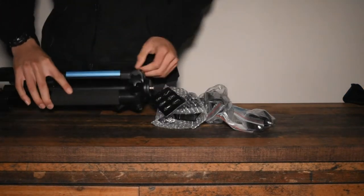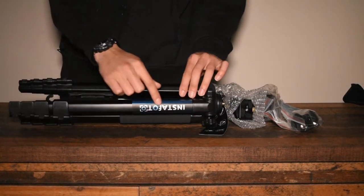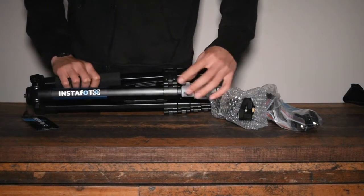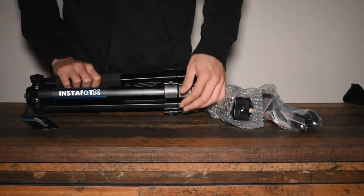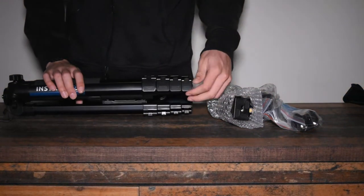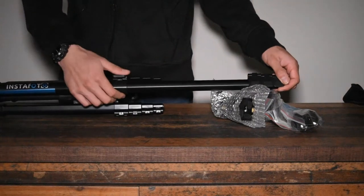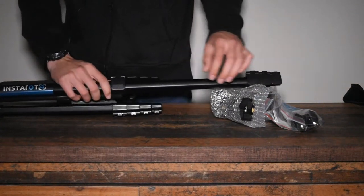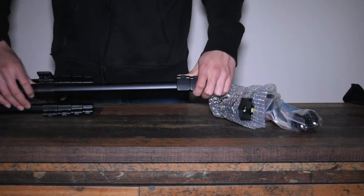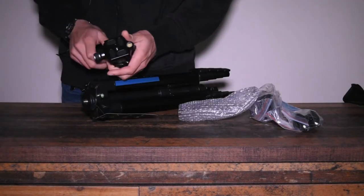Our tripod has a nice logo right here that says InstaPhoto. You know how a basic tripod works, right? It works like a basic tripod. It has three or four extenders, so you can pull one out and lock it in place and then do the same on the other end. If you're watching this video, you're probably wanting to get a tripod, so here it is.